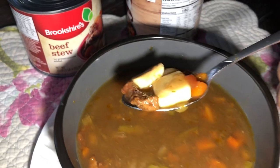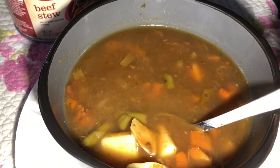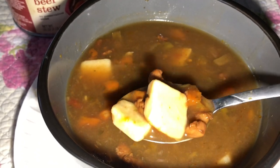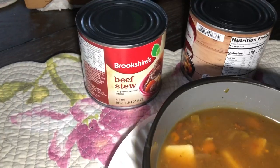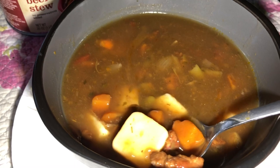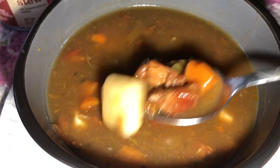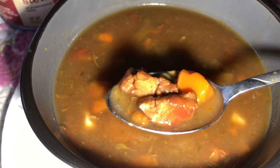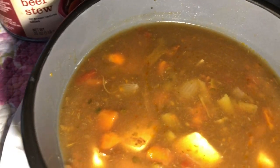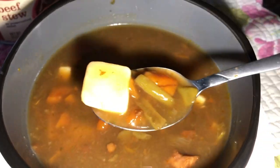I'm going to give it a taste here. I don't know how they make it — although this didn't say textured vegetable protein. It said hydrolyzed soy. And from what I understand, that's how they raise protein contents. So who knows? Maybe this is real meat. It's actually pretty good. The sodium content is through the roof. Yep, this is not bad at all.